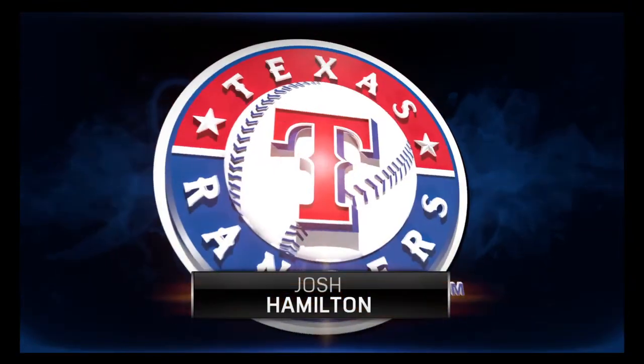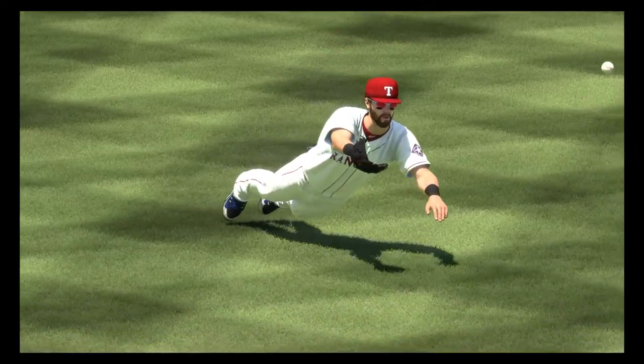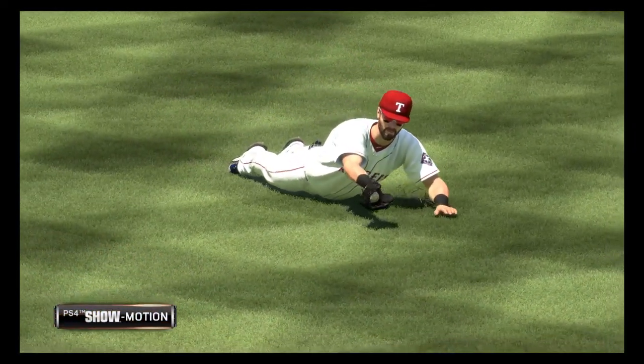Another look here. This ball is sinking fast but he's on the full run and he lays out to pull it in. That's well done there.